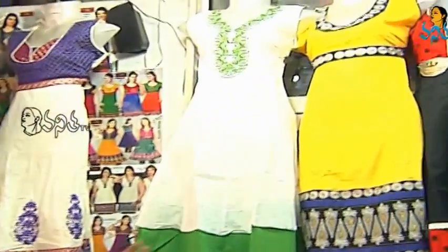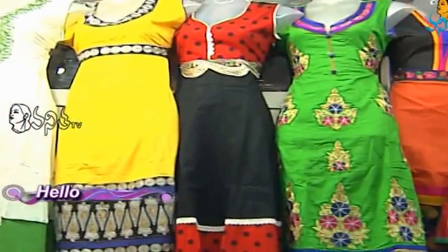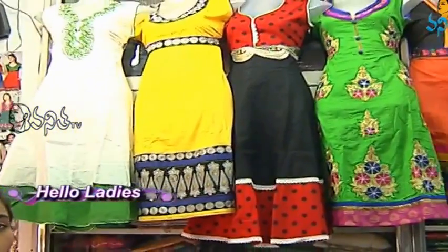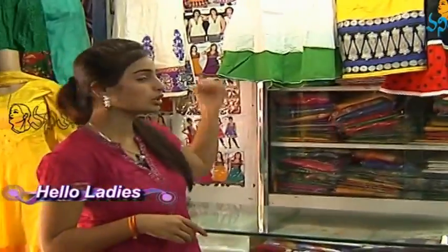We are using cotton in long length tops. We also have Punjabi suits available in very limited pieces. We have tops with matching and contrast options, and we also carry leggings.